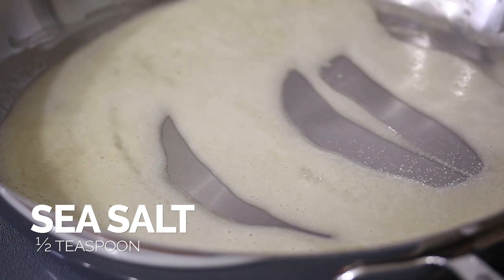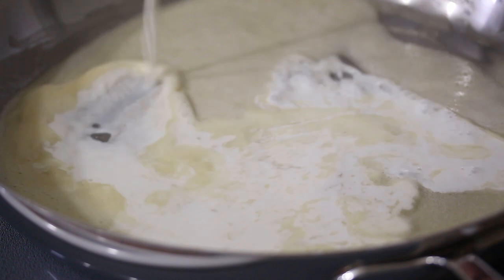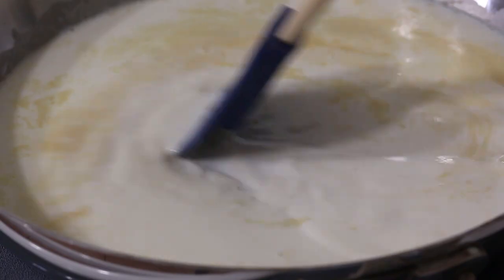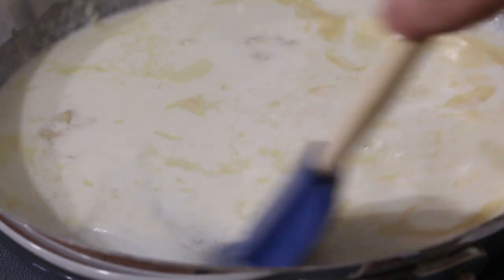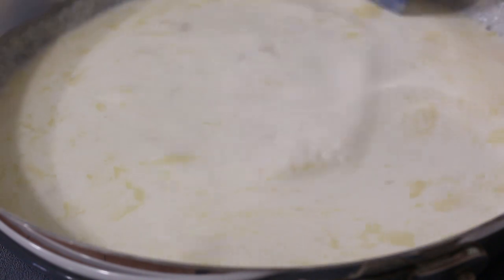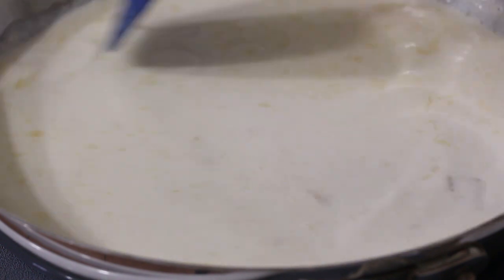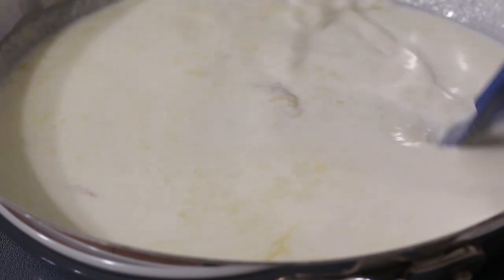Add in some salt. Now I'm going to add in my milk. Mix the mixture together and bring the heat up. When I was melting the butter and working in the flour, I had it on medium-low, but now I'm bringing the heat up to about medium-high. Once this starts to simmer and thicken, I'll reduce it a bit. We want the sauce to thicken before we add in the cheese.